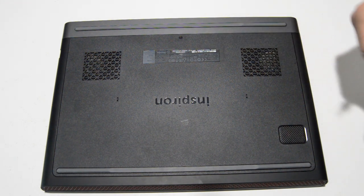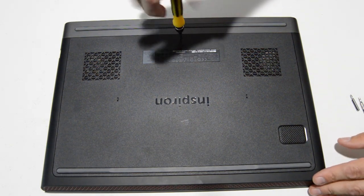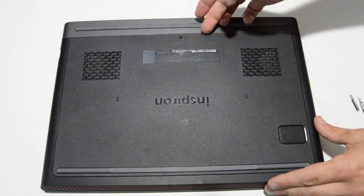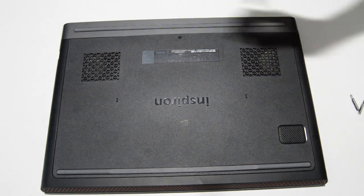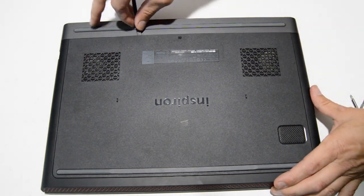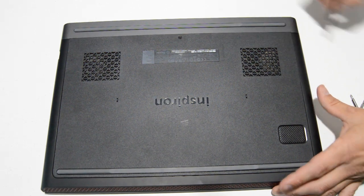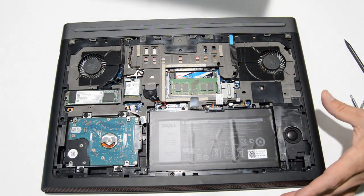And a T8 Torx. Just loosen that screw until it starts clicking, and just go along the edge there until the little snaps pop up, and then you can pull the cover off.